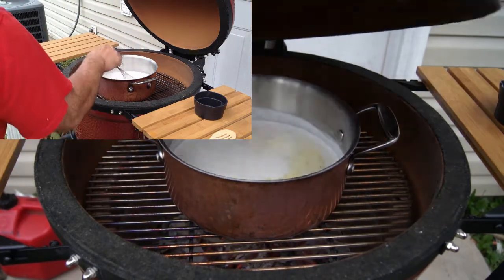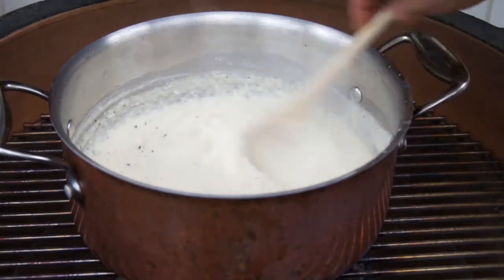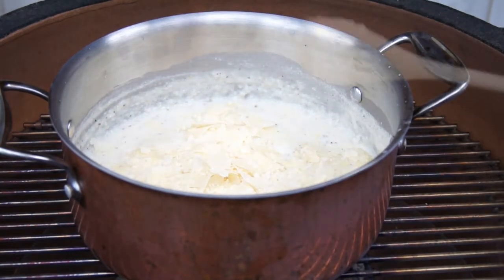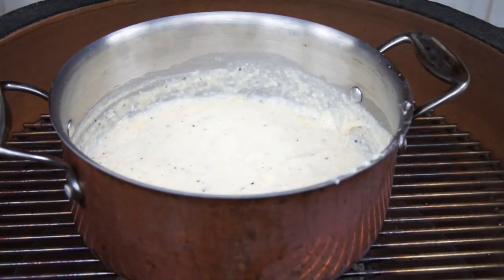I'm doing this on the Kamado Joe on purpose — you could easily do this on your stove top, but I'm figuring out where to set this grill for different things. It's nothing but a stove, an oven, a grill, a stove top — it's anything you want it to be. The grits are done; they're at the right thickness I like. I'm fixing to add some parmesan slices — I want them real cheesy, so let's go ahead with some more of this.